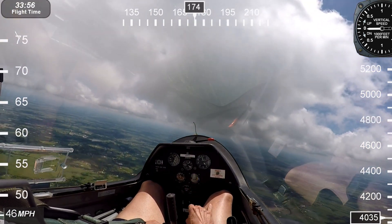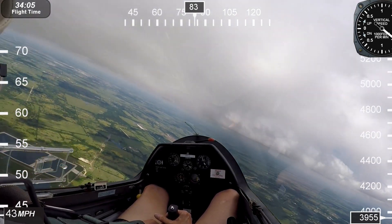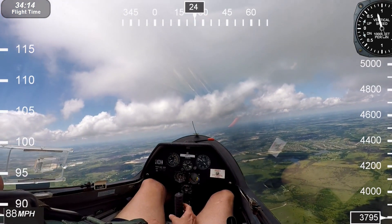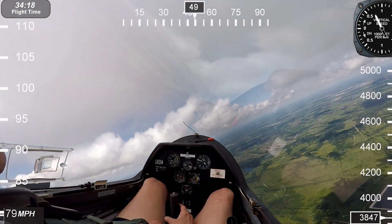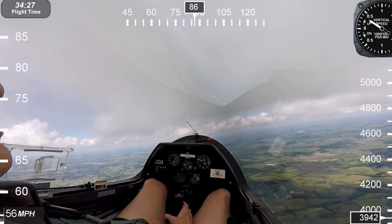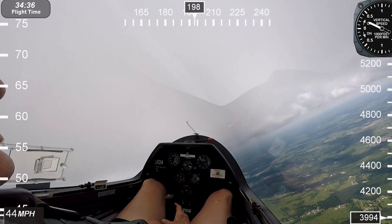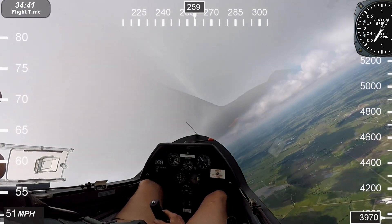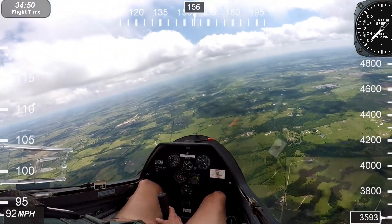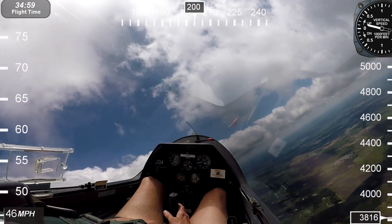I'm going to do a spin to the left this time. I don't see anybody else out here so I'm just going to gradually work into it — turning, turning, turning. It's not going to spin to the left. Basically you're in the turn, trying to come around and hold the back-pressure. You pull it back and off it goes — there it goes! That was a halfway decent spin, about one full turn, then it dropped into a spiral dive. You can see the controls get really firm — that's when you've got to be careful not to overstress.